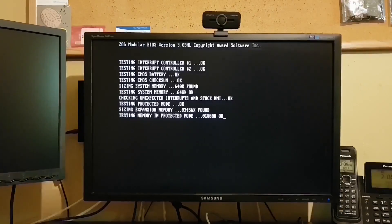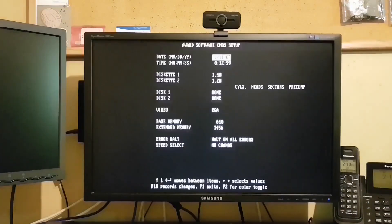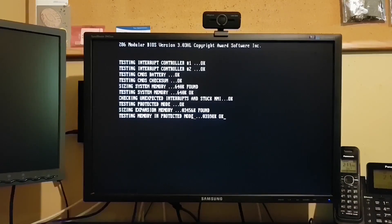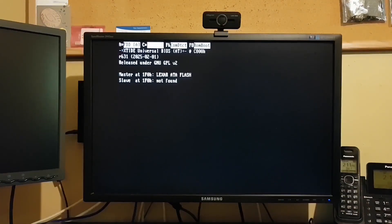Let's pop into BIOS and take a look around before we test XTIDE. If I scroll through the hard drive options, you can see we don't have any option for a custom drive — so we're going to set that to none and allow XTIDE to completely take over. I have my 48MB Compact Flash card in the system. Let's see if it's recognized — and indeed it is. We've got a Lexar AT Flash — that is the 48MB drive.